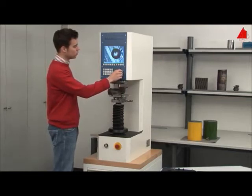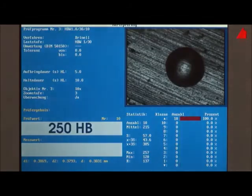The indentation can now clearly be seen on the monitor. With the control knob, the tester places four measuring lines on the edges of the indentation to measure its diameter. The result is displayed on the bottom left-hand corner of the screen and amounts to 250.